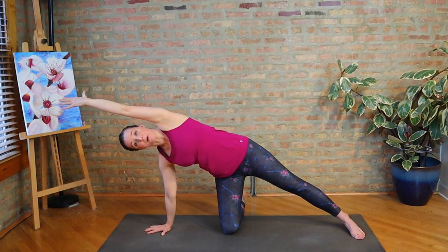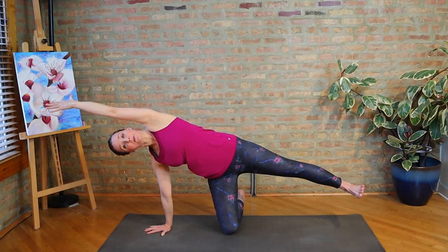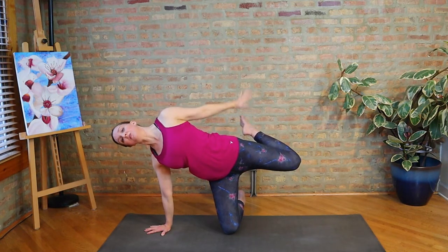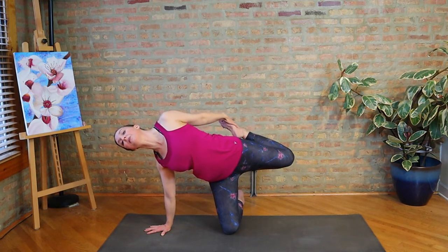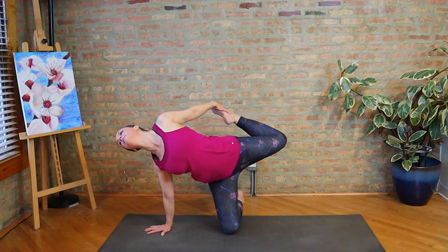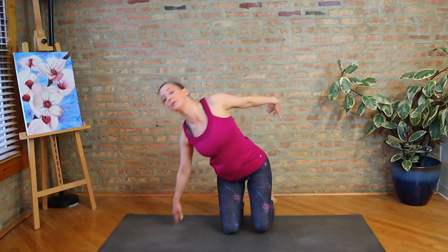As you float up, stabilize through your core and let the foot reach away from you. Then maybe bend the knee behind you, reach back with a hand for the foot and pull the heel away from the hip. We don't want the heel tucked in — really try to pull it away like a bow.